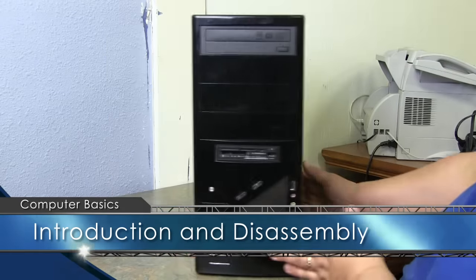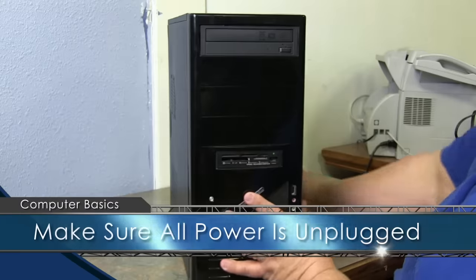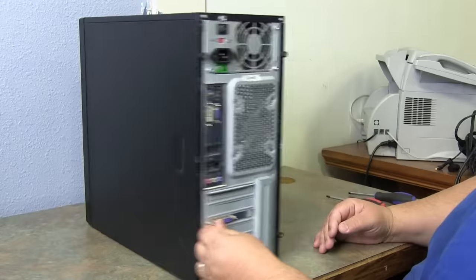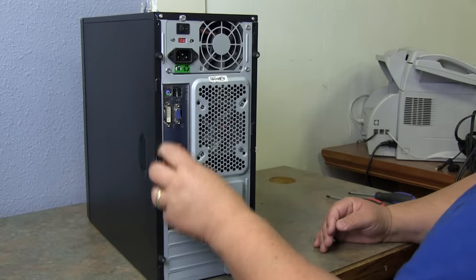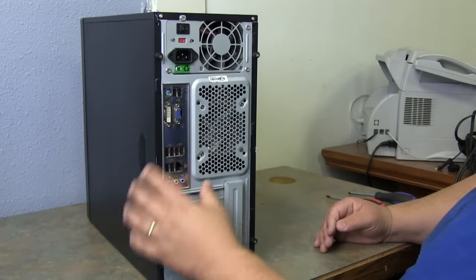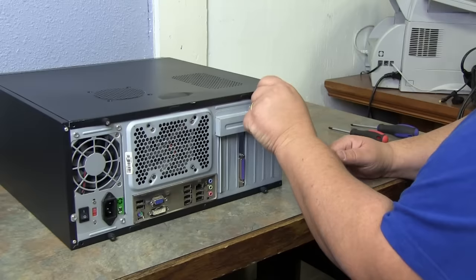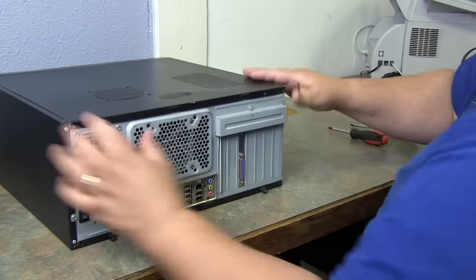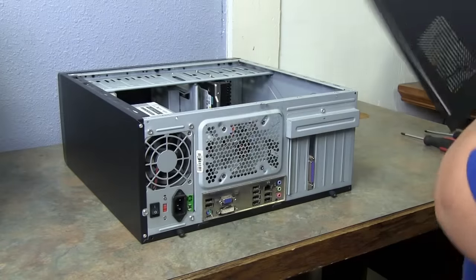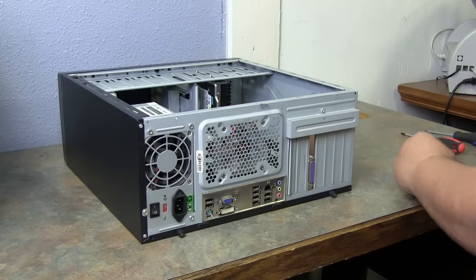This is a standard PC with no markings — you can buy this at any store or computer outlet. To get into the computer, look at the back and make sure all your connectors are on the bottom when you lay it down. These are thumb screws; you unscrew them, set them off to the side, slide back, and lift up to take the case off.